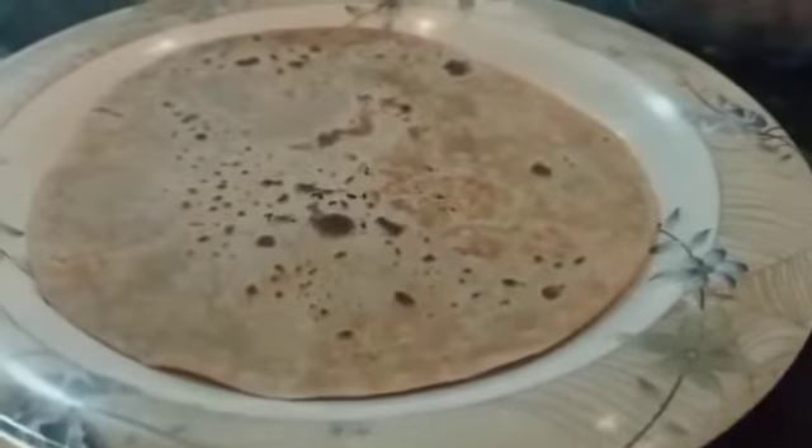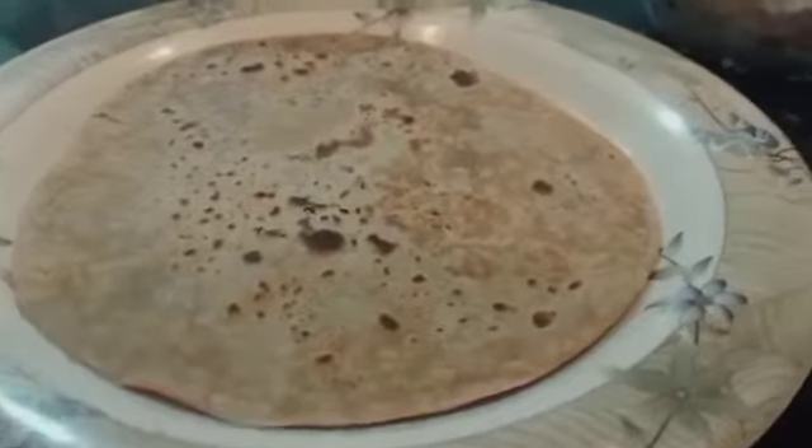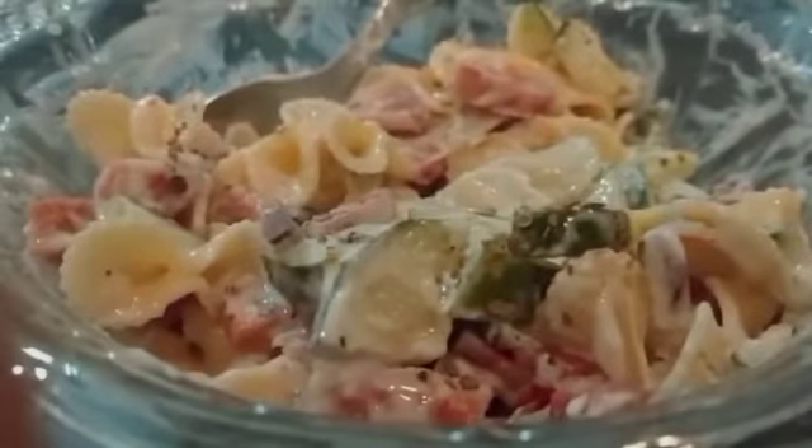Today we will make shawarma with a macaroni — I mean the macaroni salad made with mayonnaise and yogurt.